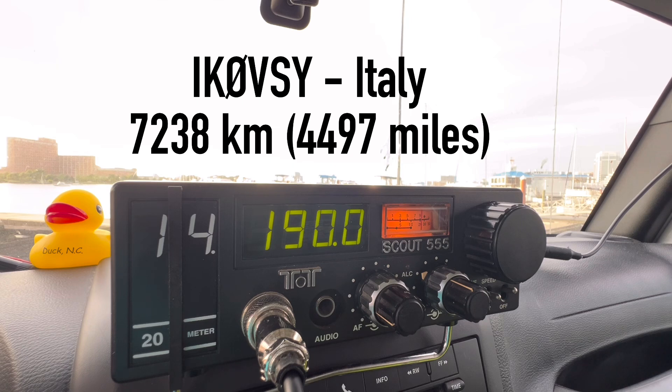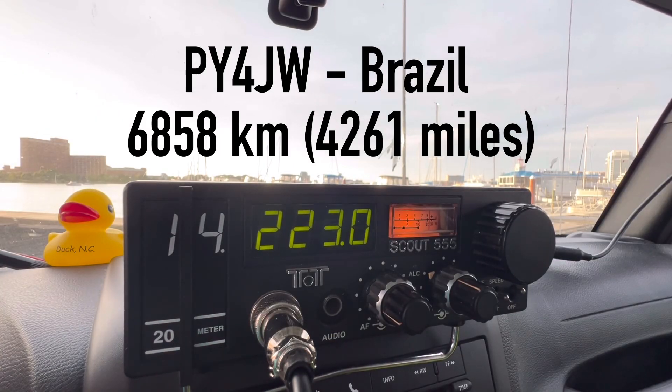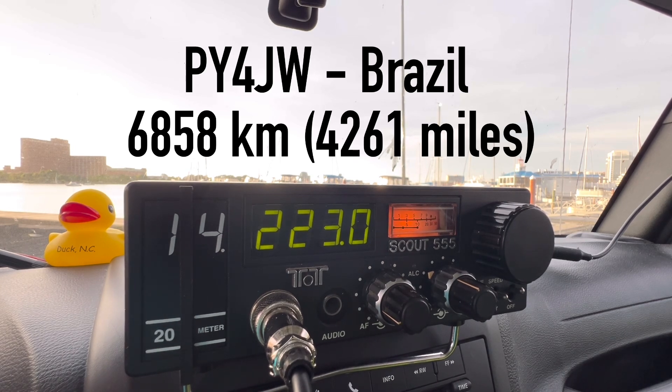Victor Santiago Yankee — K4OGO, over. Papa Yankee 4 Japan Whiskey — Kilo 4 Oscar Golf Oscar, your report is 5 by 9. QSL, QSL — you're 5 by 9 as well into Virginia. The name here is Walt, Whiskey Alpha Lima Tango. Thank you, my friend Walter. My name is Jevar — Juliet Echo Bravo Echo Radio. My state: Mike Germany Brazil. Congratulations. 73, my friend.